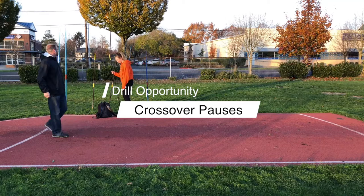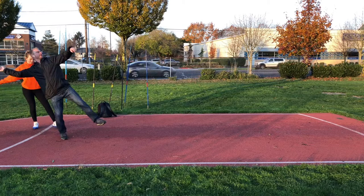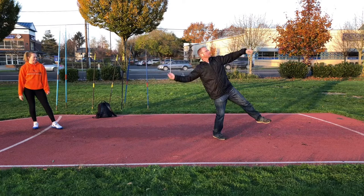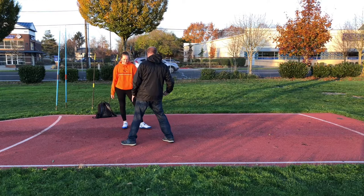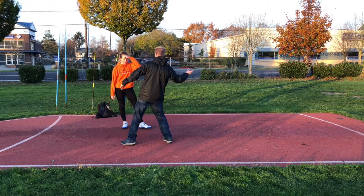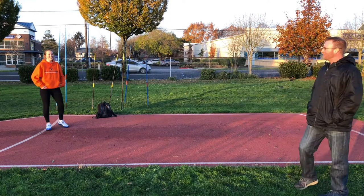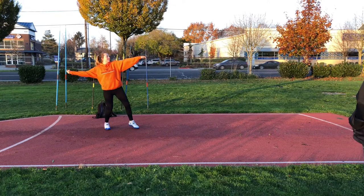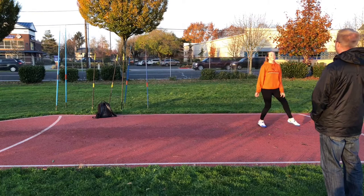These are called crossover pauses. I want you to do multiples. All you're doing is crossing and getting your feet up in front of you so that you can maintain your balance. So it's a cross and balance, cross and balance, cross and balance. What I do is I try to get my right leg to that spot and keep my body balanced there — tap here and then replace the foot. You are plenty coordinated, you can do this. That's good. Instead of going so far this way, pop up this way. There you go.